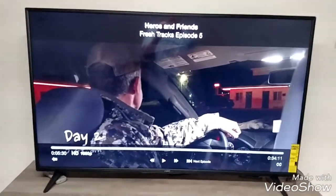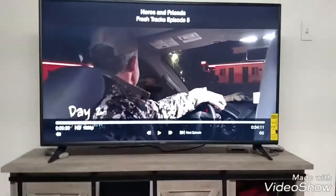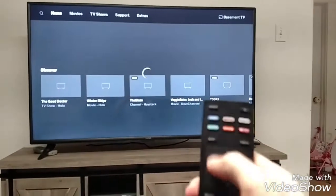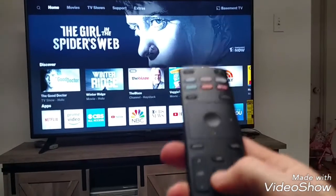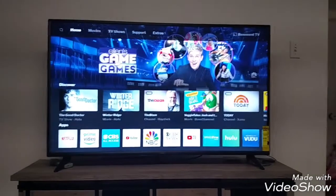This thing comes pre-loaded with a whole bunch of stuff. Here's your controller — it's pretty basic. It's got some of the major apps across the top and then your volume, select, and whatnot. This is your main home page, showing everything that it came downloaded with.